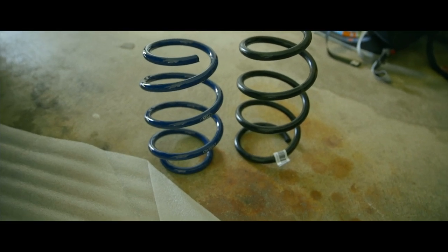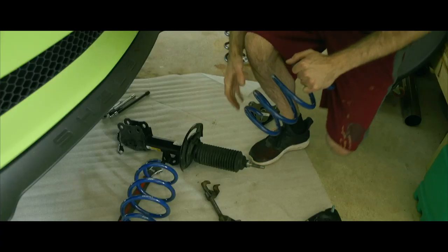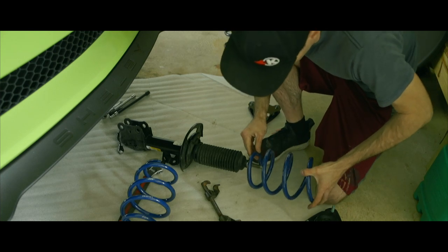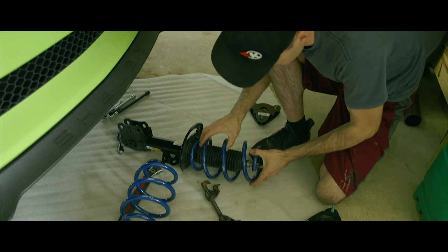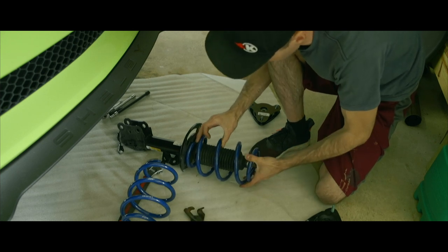The front springs are not side-specific; however, the rears are. The good thing is the Ford Performance springs do not require much compression at all because they're shorter, so I won't have to use the spring compressor anymore.